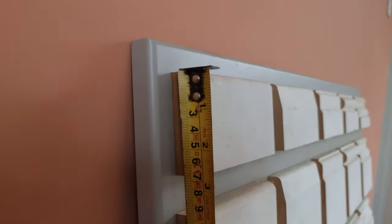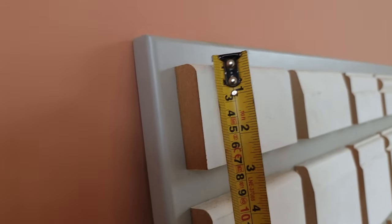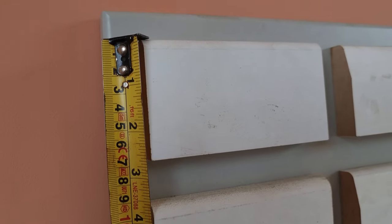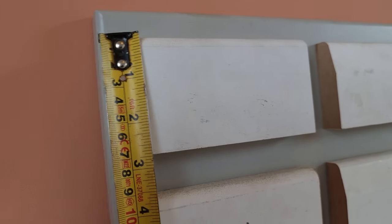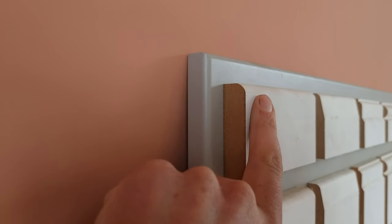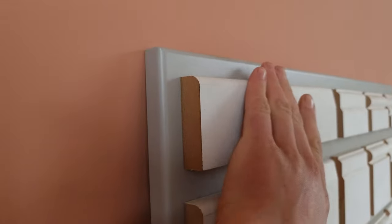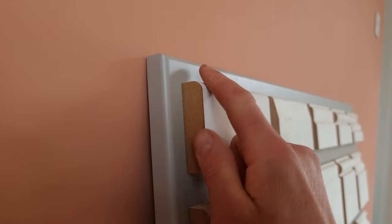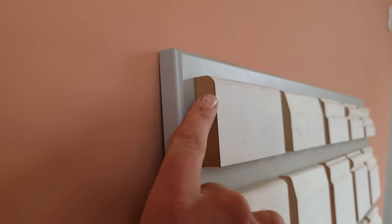We've got some architraves here at the top. Architraves are normally three inches, but as you can see they're not quite three inches — they're actually two and three quarters — so always be aware there's a slight difference between metric and imperial. This one is what we call bullnose, or rounded one edge, or sometimes pencil round, and the only difference is it's just got a little round on the top as opposed to being a square piece of MDF.